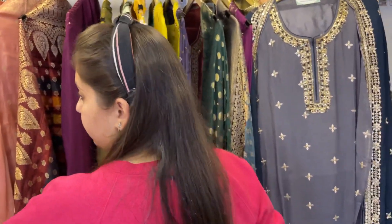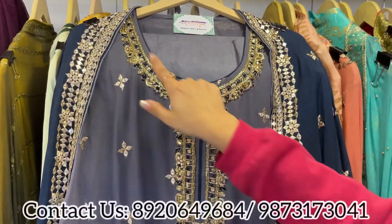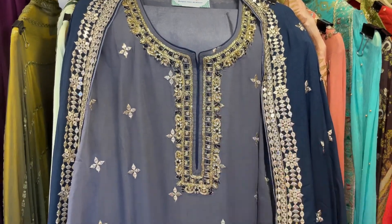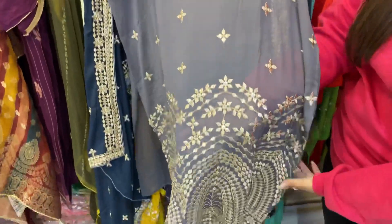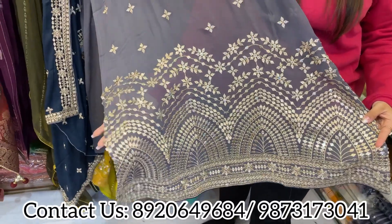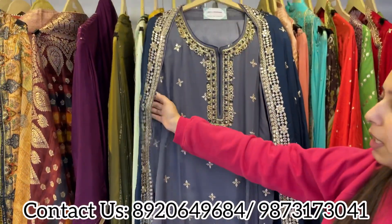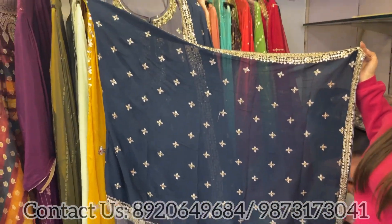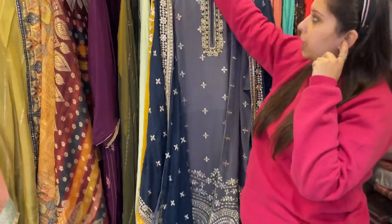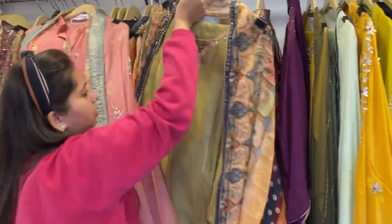Next design — pure georgette, lovely one. Kundan work and handwork neckline, with sequins and thread work highlighting all over the shirt. The shirt has a Karachi-style flare, with unstitched bottom in the same color. A contrasting heavy dupatta accompanies it — beautiful color matching contrast dupatta, fits till 3XL and 4XL size. Price range under 4000 category.